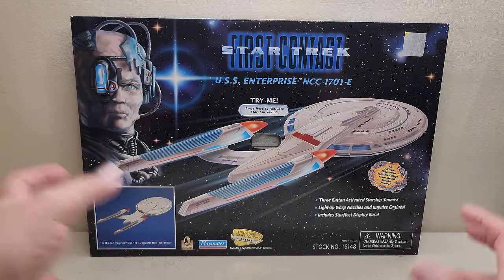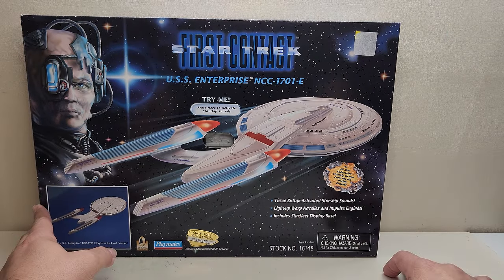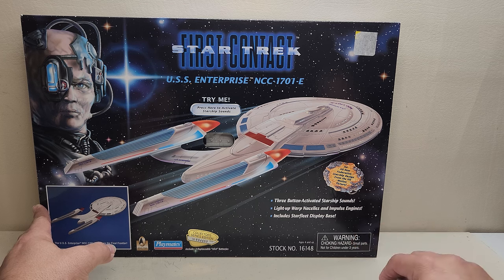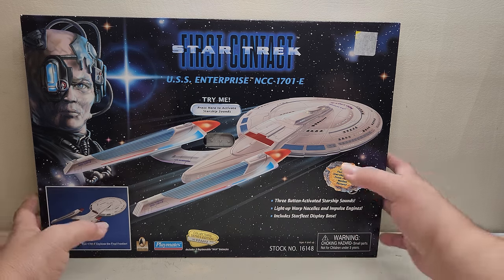Hopefully a little bit of cleaning and new batteries will get this guy working. Features include three button-activated Starship sounds, light-up warp nacelles and impulse engines, and a Starfleet display base.